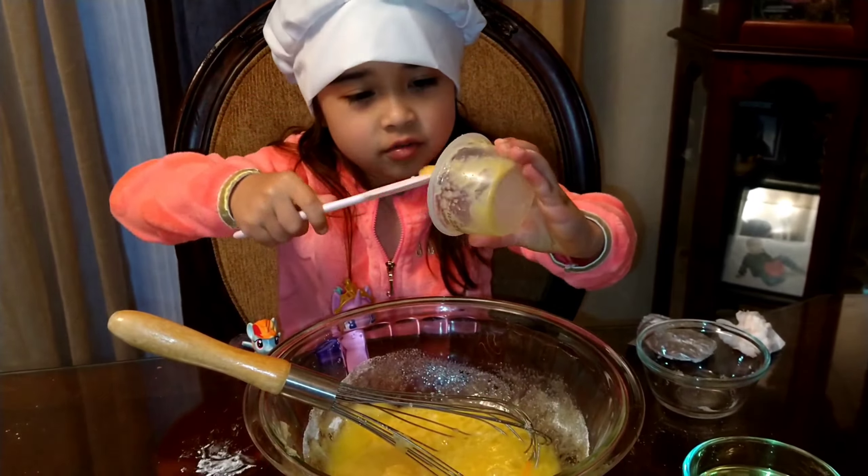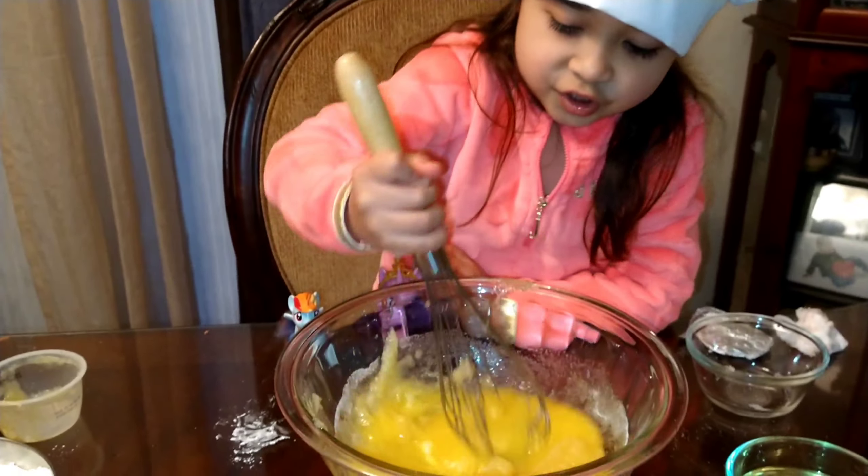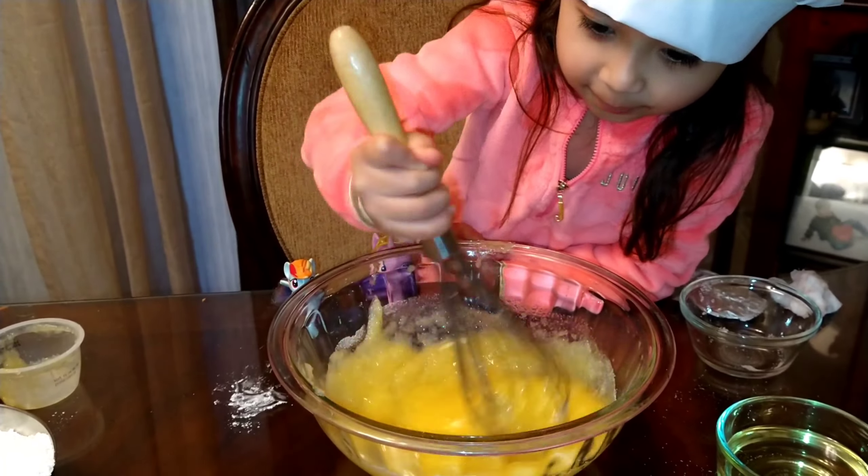Let's do this. First... shh, the students are mixing eggs.